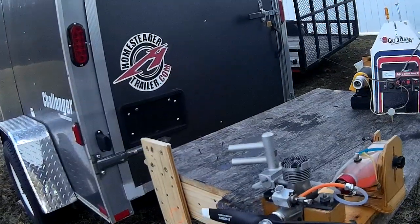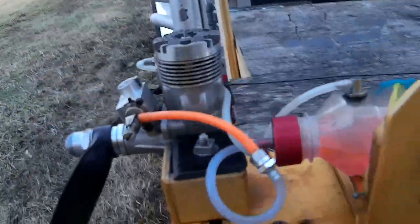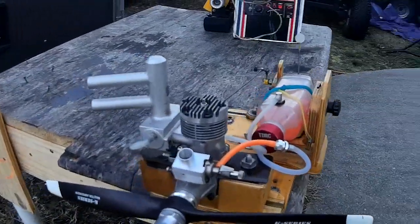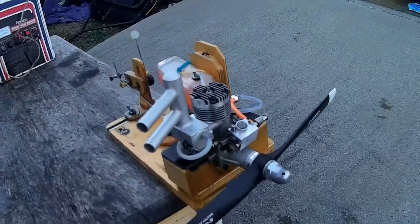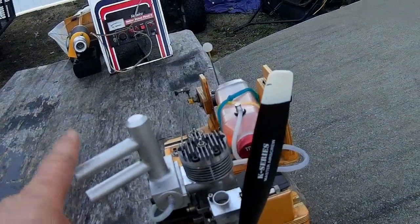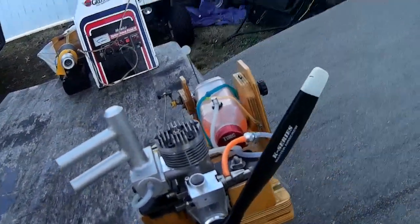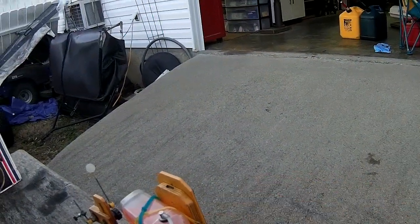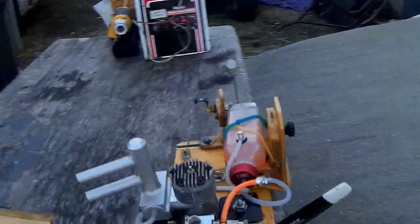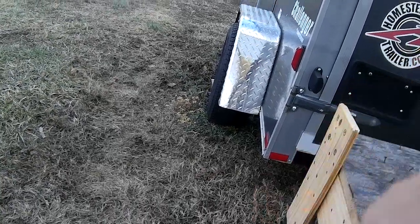Today we're going to be running an Enya 60x — this is proof of life for a sale ad. Fixing to sell this engine; it comes with a pits muffler, a spinner nut, and a number eight glow plug. It's got good compression, and we'll fire it up. This is a Master Air Screw 13x6 classic prop.